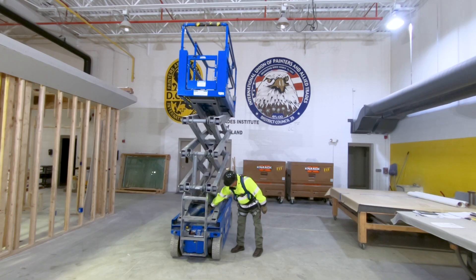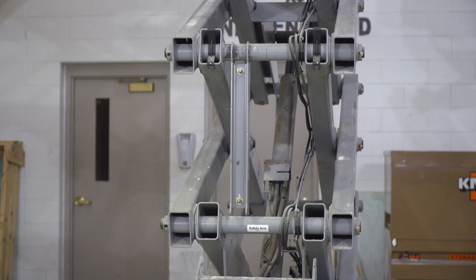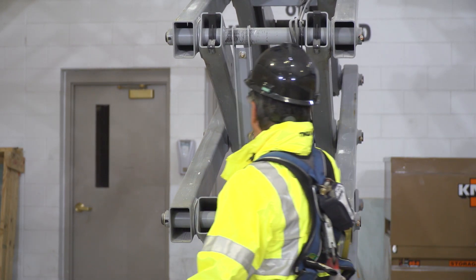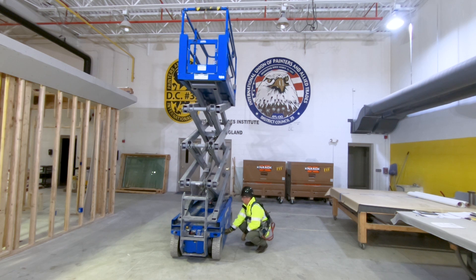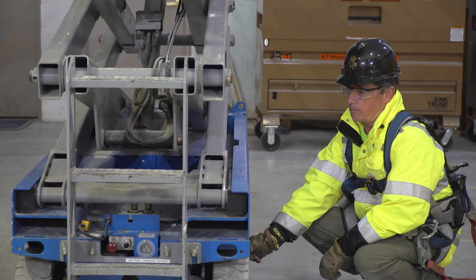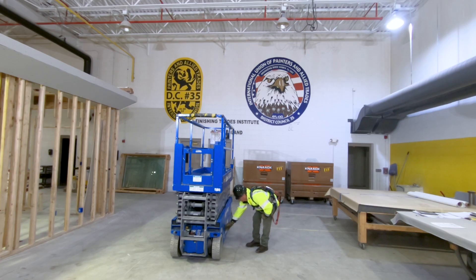This video provides basic operator training on the Genie GS2632 scissor lift. Other scissor lifts may have different or additional operator requirements, equipment inspection procedures, a different location of operator controls, and different maintenance requirements, meaning other scissor lift training may differ from what's provided here. But this lift is a commonly used model, and the safety tips given here can apply to any model of scissor lift.